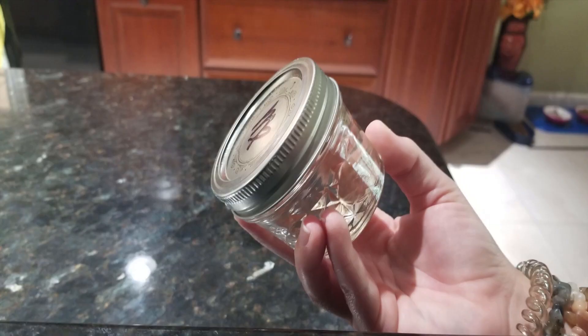And for extra magic, some moon water. I'm using some I collected from the Virgo full moon, because to me Virgos are caring and loving towards their close ones — and yes, I'm a bit biased because I'm a Virgo.